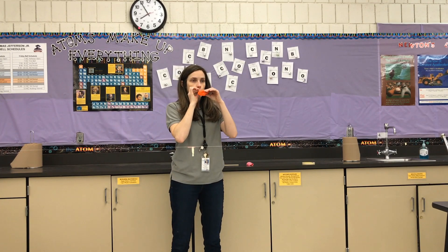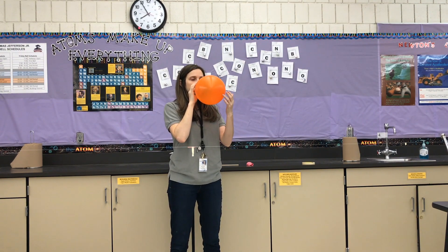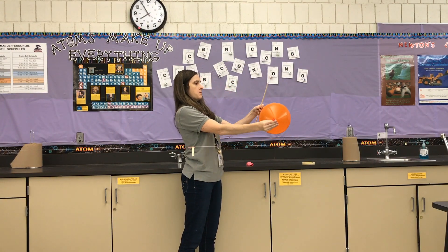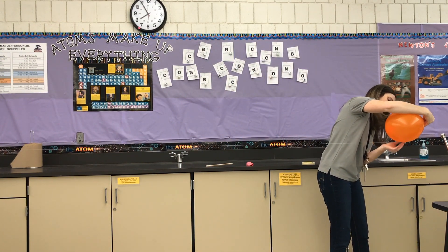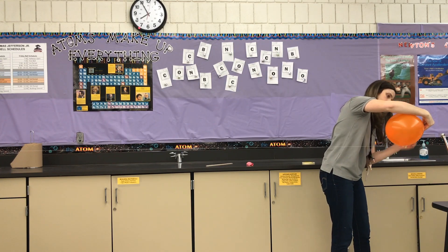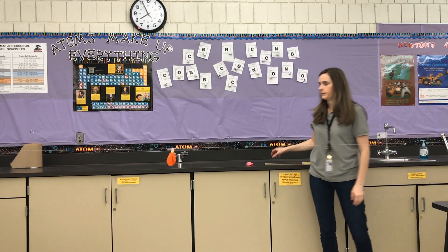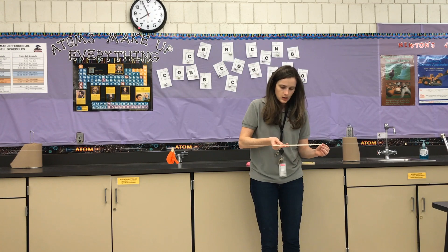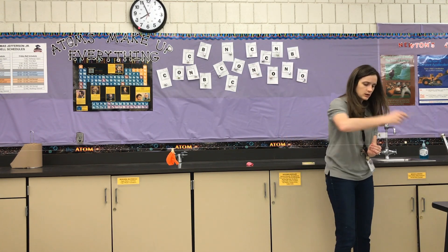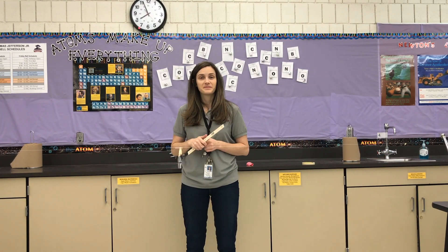Last one for the big balloon. Big balloon: 30 centimeters, 60 centimeters, 90 centimeters, 120 centimeters plus 21 — so we're at 141 centimeters. Make sure you get your data chart filled out and answer the questions in your assignment.